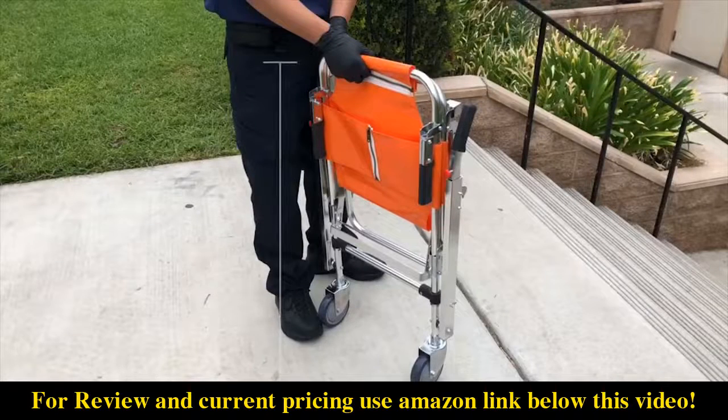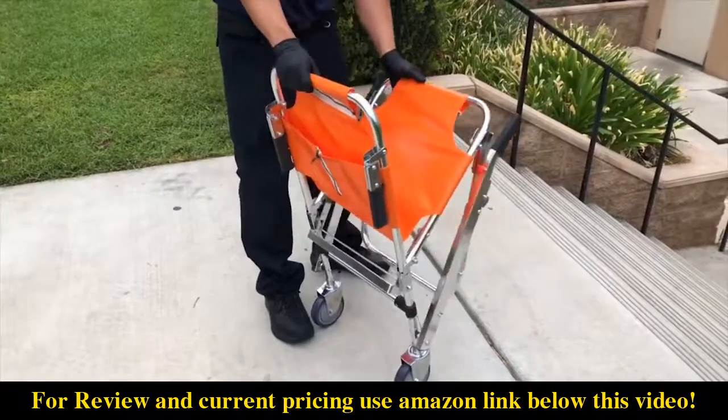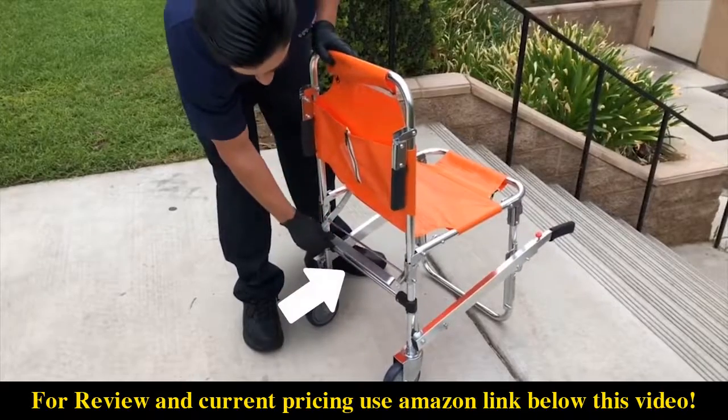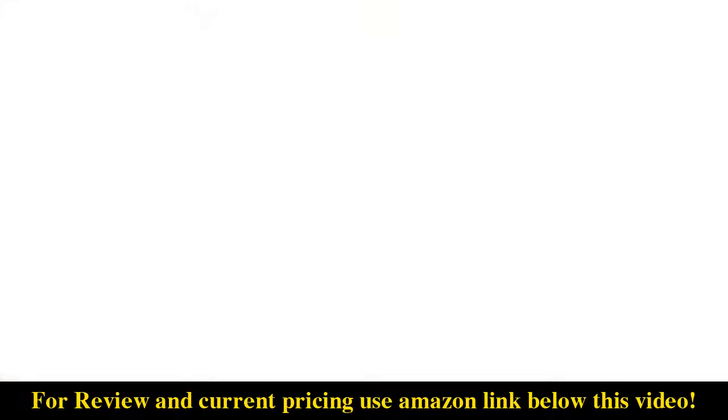To unfold, stand at the side of the chair and position the chair on its wheels in a vertical position. Grasp the frame at the seat and back, then briskly push them away from each other until the chair locks into place. Confirm the chair is locked by visually checking that both sides of the lock bar are engaged.